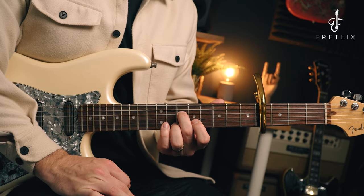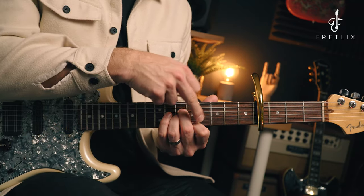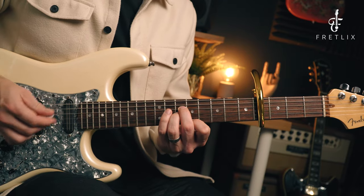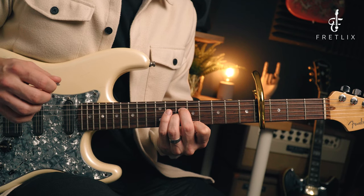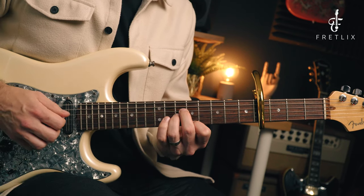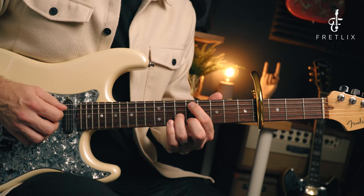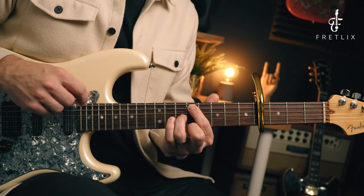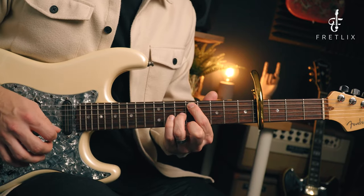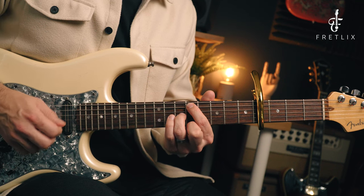Chord number two: middle finger in the 10th fret on the D, third finger in the 10th fret on the G, and the first finger stays on the 9th fret on the high E. Again, keep that open B string ringing. Chord three: third finger in the 10th fret on the G, first finger in the 9th fret on the A string, middle finger in the 9th fret on the high E, and keep that open B string ringing.